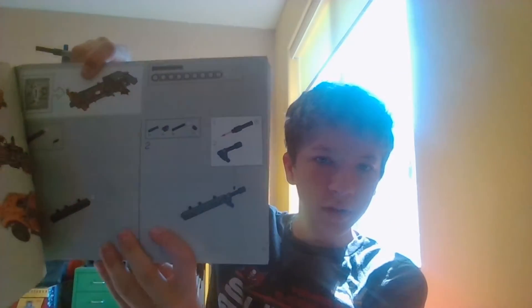Push that in. And then, in the instruction manual, we attach this — whoops, wrong way. Sorry. We attach this right here. It will look like this. So now we have finished our step 2.